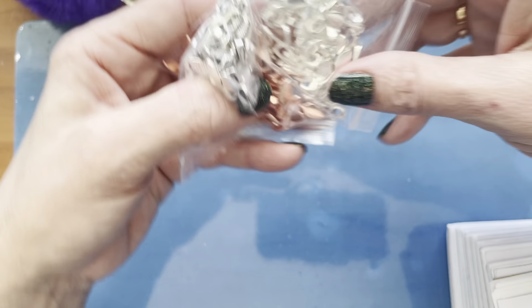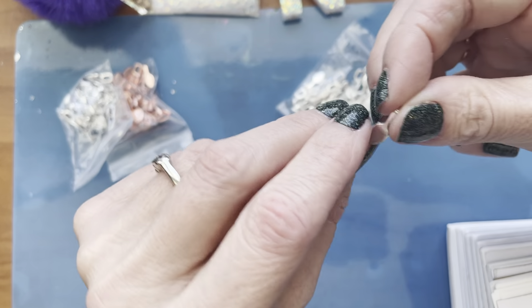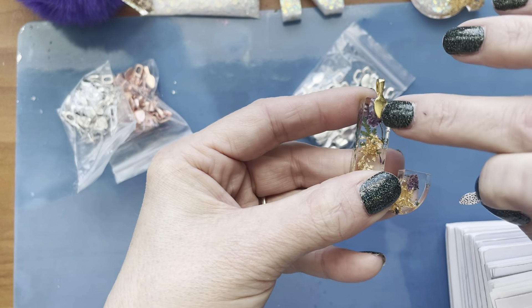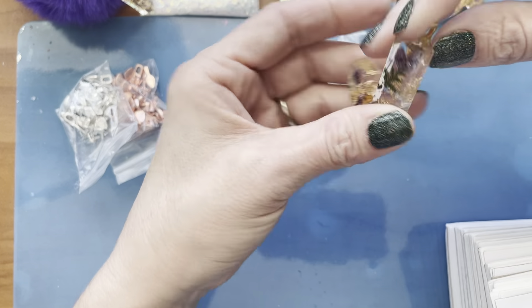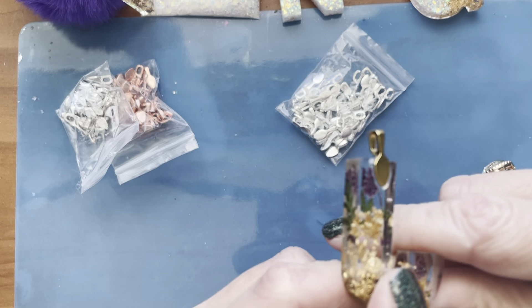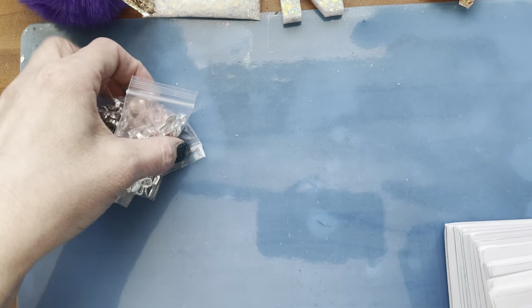I also bought these — I forget what they're called — but this way I don't have to drill into the pieces. I just used some UV resin and attached it on the back, and then you can top coat and make it nice and flat. I'm not sure if a top coat is required — tell me what you think in the comments.